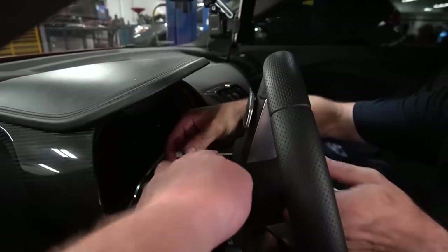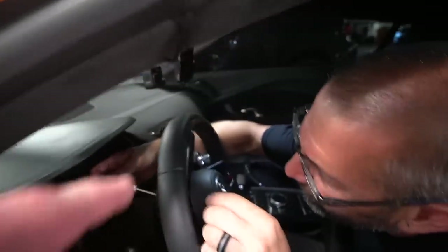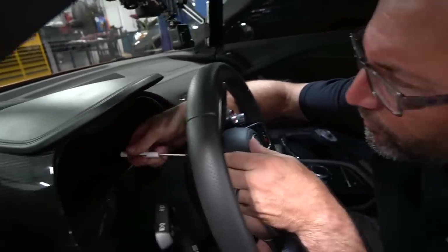We've been searching online and there's not really any instructions for a Gen 2 R8 — there are for Gen 1s. We're gonna have to wing this and finagle it, try to figure out how to remove it and everything. What we have to do is stick a little pick tool in there and release a spring to get the airbag out.